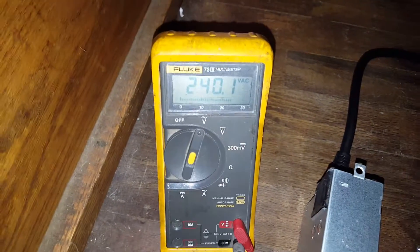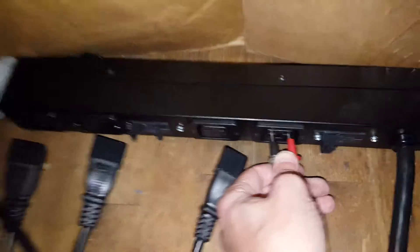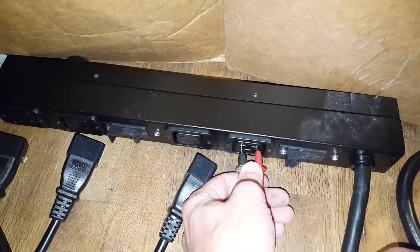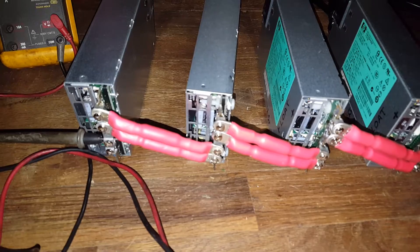Okay, so 240 volts on the line that I'm testing here from this PDU. Just testing to see that I do have 240. So when I turn this on, what I'm expecting — this is my four power supplies, positive, negative, positive, negative, positive, negative, positive, and negative out over here. Let me see if I can focus that better.